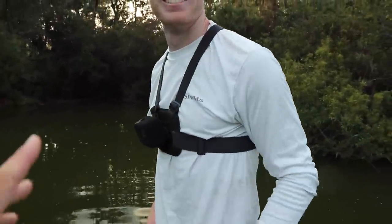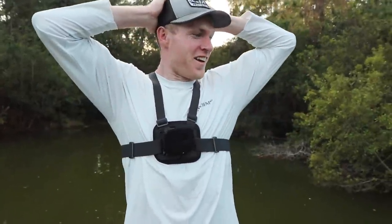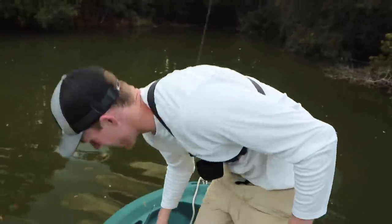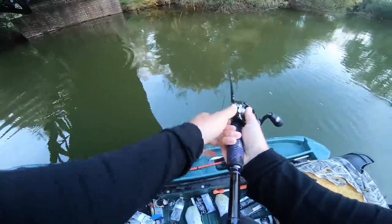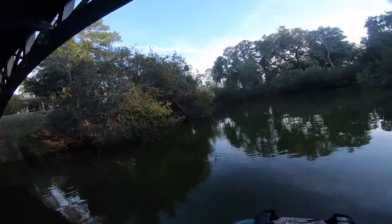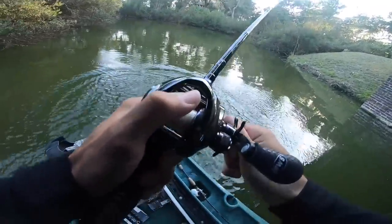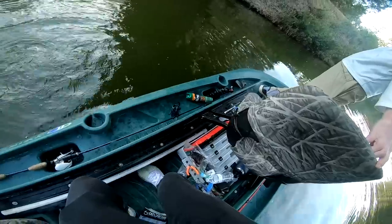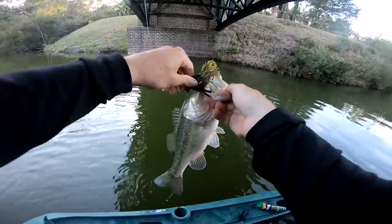Another three and a half pounder — so we got fourteen and a half pounds with four fish! If we got you another three we'd have about seventeen, eighteen pounds. We are swamping them! First two pounder — a little two pounder. All right, I guess we're counting our bag — this is our five-best limit. We're gonna say we have sixteen pounds right now.